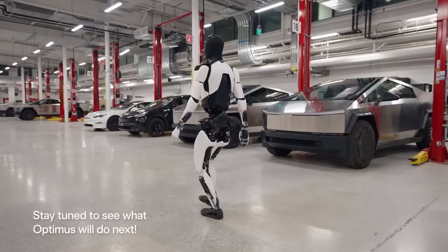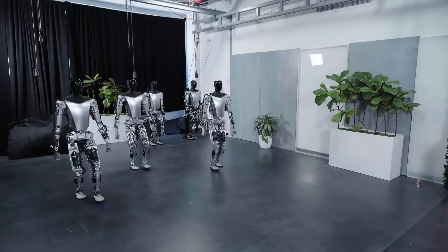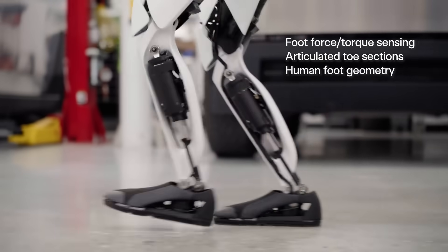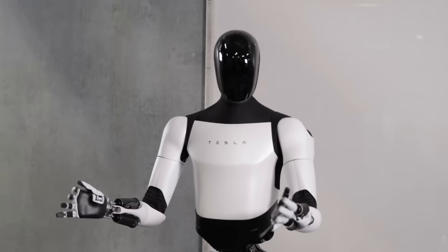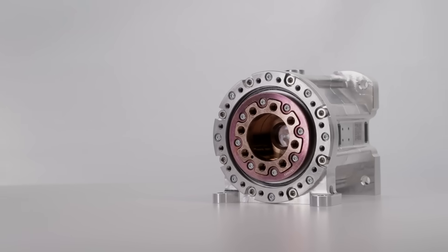The weight reduction and walking speed boosts are impressive for such a short development time from the March Gen 1. The extra controls in the toes lend the bot a much more steady walking pattern, but the truly impressive leaps in technology come from the neck and hands.